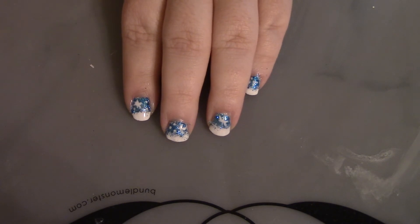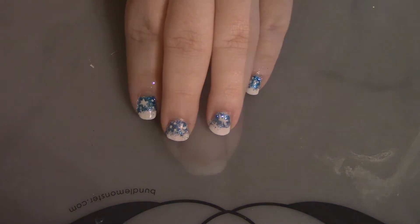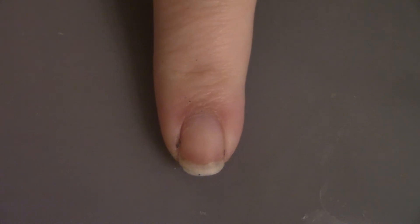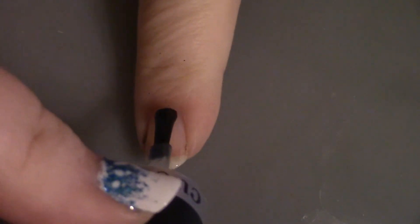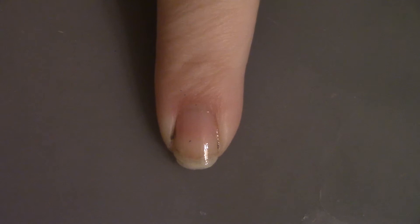Anyway, let's get into this design to see how it's done. Like we always do, we're going to start off with the base coat to protect your natural nails. Now once the base coat is dry, we're going to put down our base color.